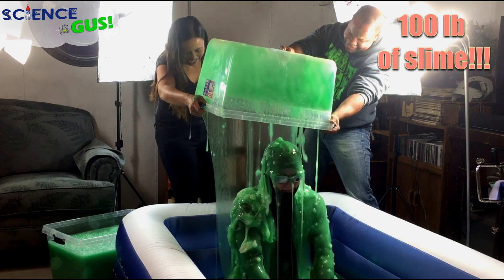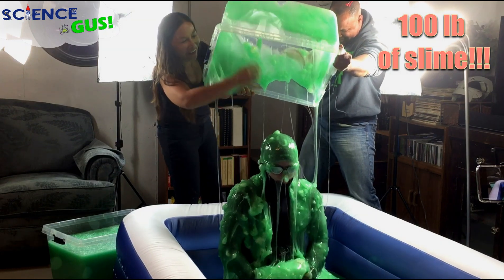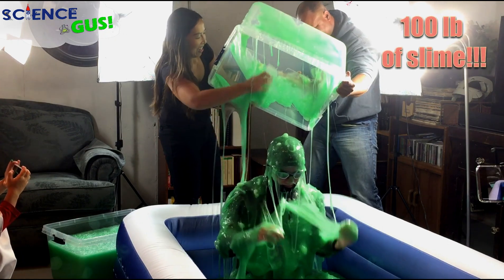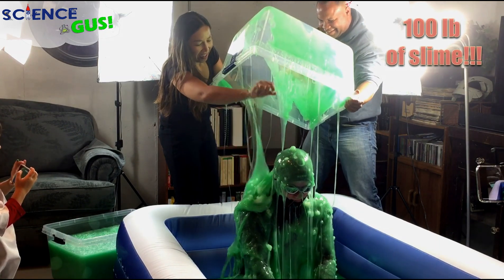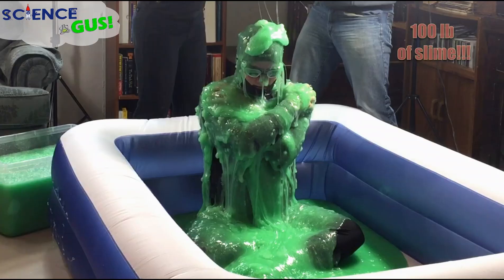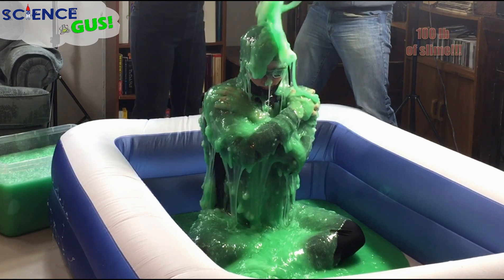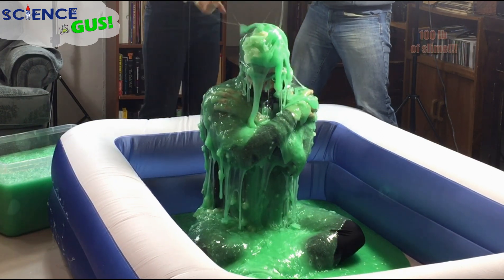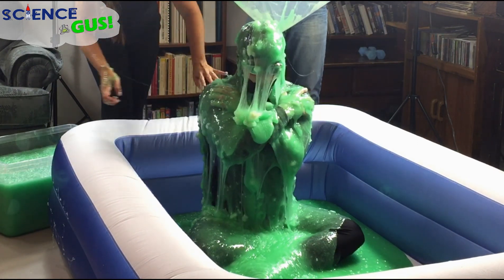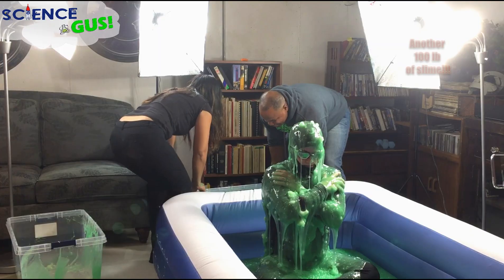Slime attack! Come in, Tom! Oh my goodness, look at that — keep coming, come in. There you go, you're like a toad! I think we need to grab it — he's going to look like a toad when he's done. I can't believe how heavy it is. Tell me about it.